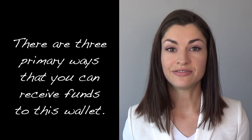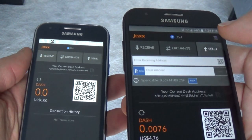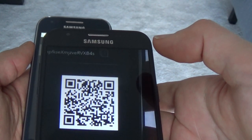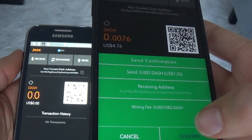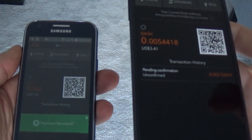There are three primary ways that you can receive funds to this wallet. A, by having someone scan your QR code. B, by scanning a paper wallet yourself. And C, by giving out your public address and telling others to send the funds there. To receive funds in person, simply allow the sender to scan your wallet's QR code with her phone. She'll then select how much she'd like to send to you, either in Dash or converted into the local currency exchange rate. And voila — your phone will receive the broadcast within seconds.